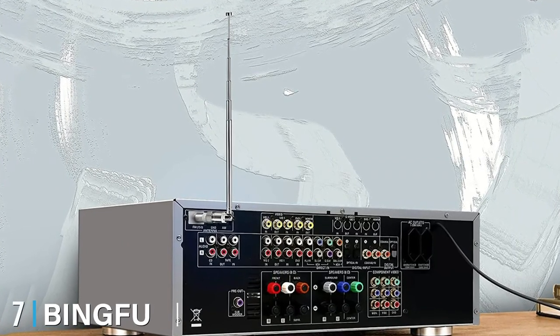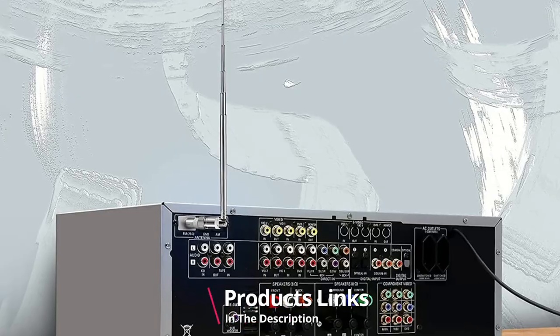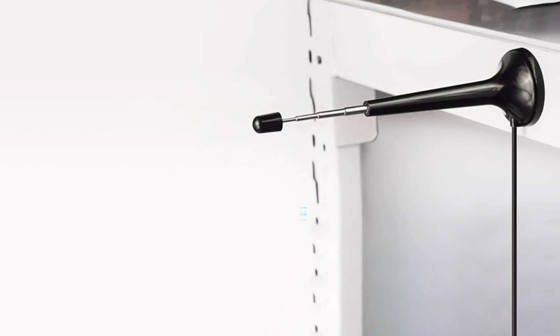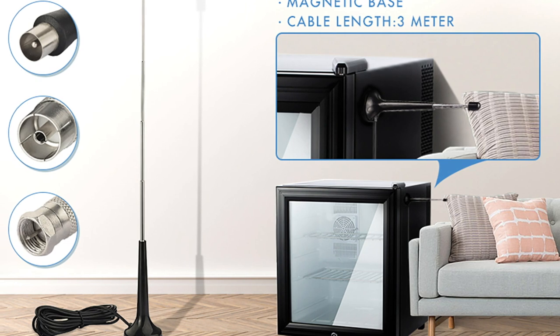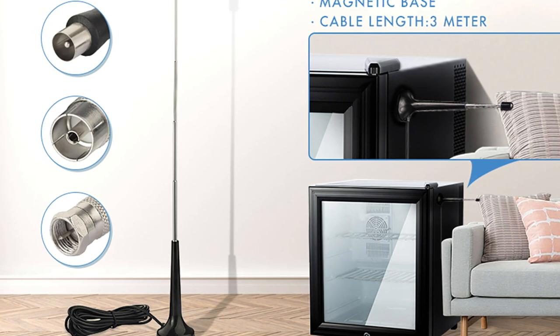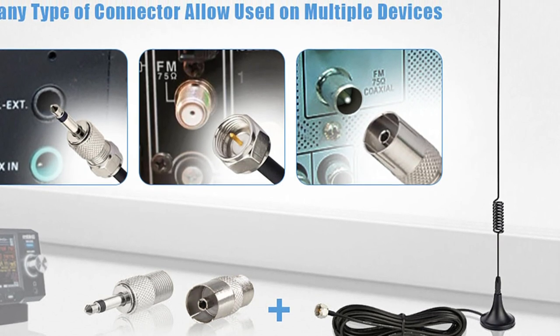Moving on to number seven: the Bingfu Magnetic Base FM Antenna. When I first saw the Bingfu Magnetic Base FM Antenna, I thought it was a CB radio antenna meant only for vehicles — especially jeeps. But that was until I saw a friend of mine using it in his home. The radio, which I previously knew to have lots of noise, now produced a crystal clear sound. My friend exclaimed, 'Yeah it looks like a jeep antenna, but who cares!' — and I agreed. What mattered was that the stereo no longer made annoying sounds when on FM.